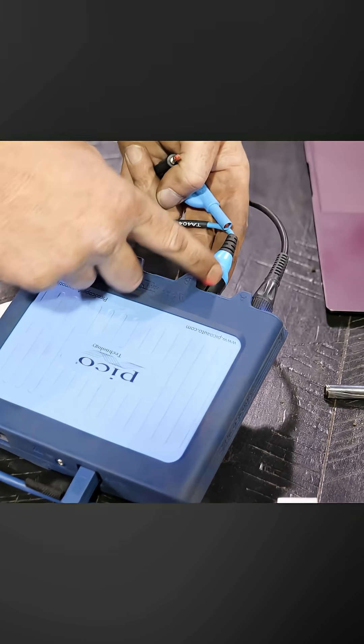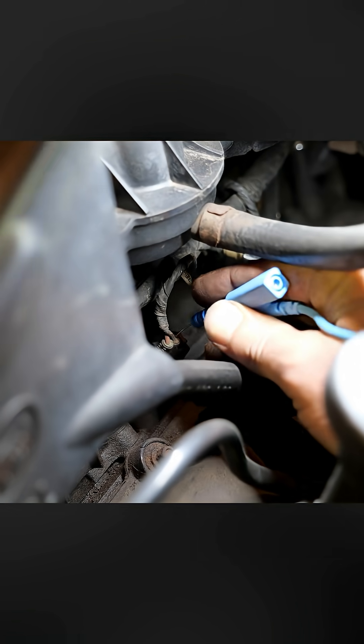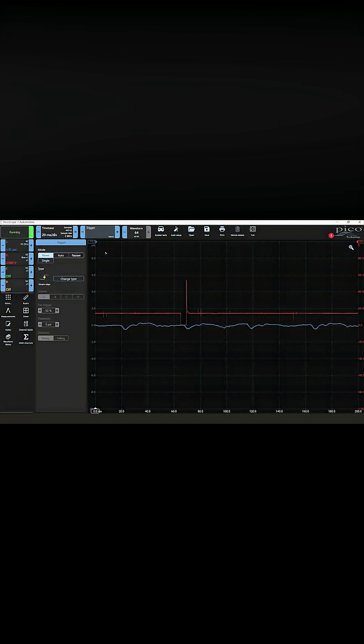I just hooked up channel two — it should be red but I didn't feel like getting another lead out — and then this will go to a known good ground, and then we'll back probe our injector.